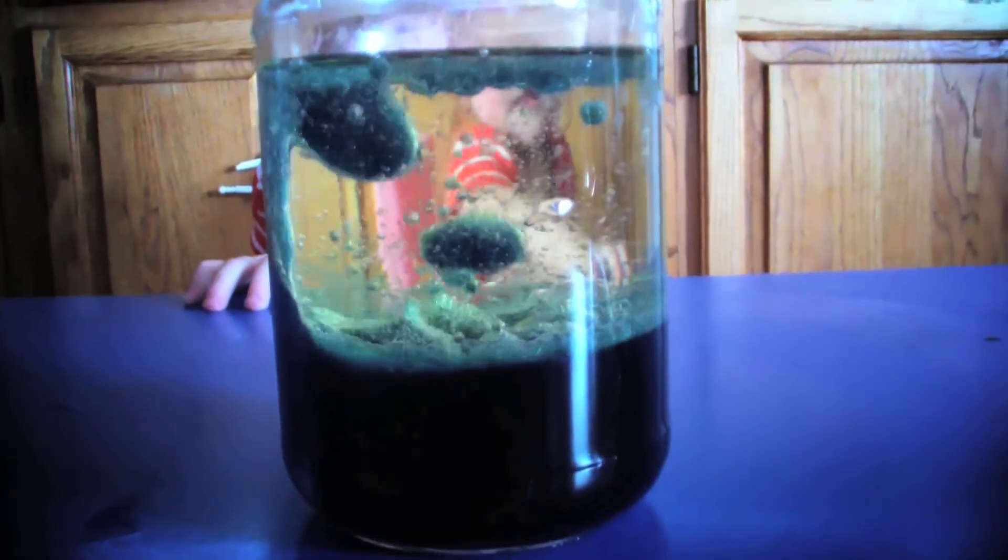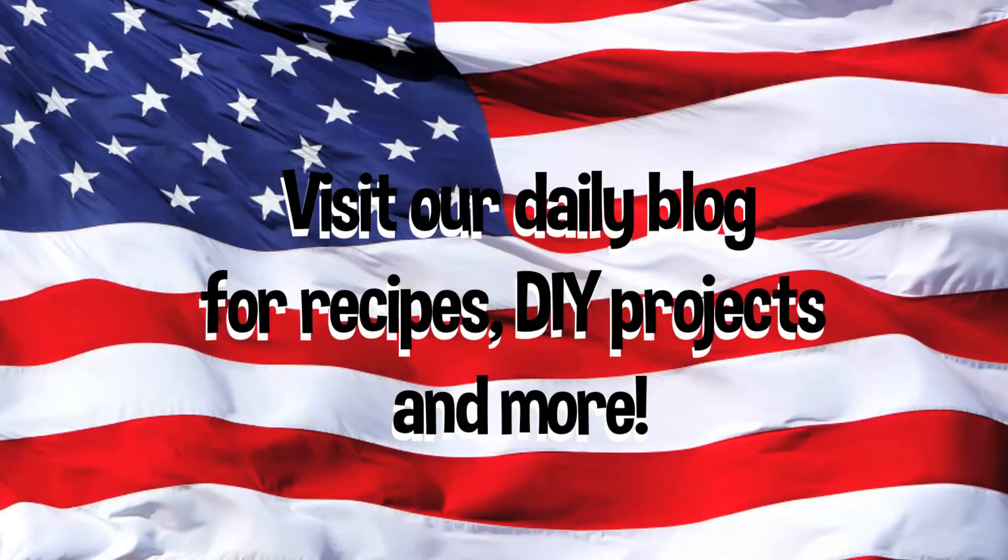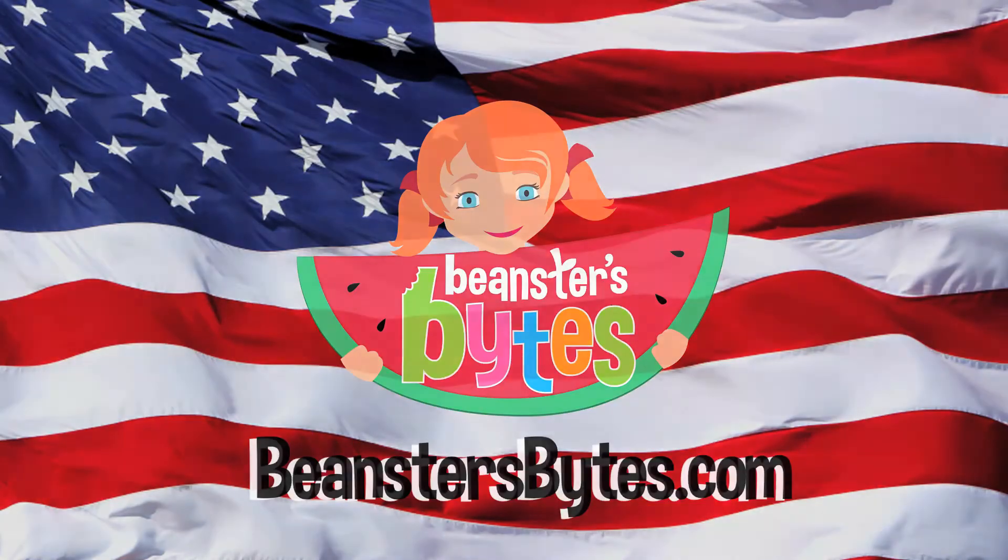Be sure to check out our other 4th of July videos and subscribe to our channel while you're there. Thank you.